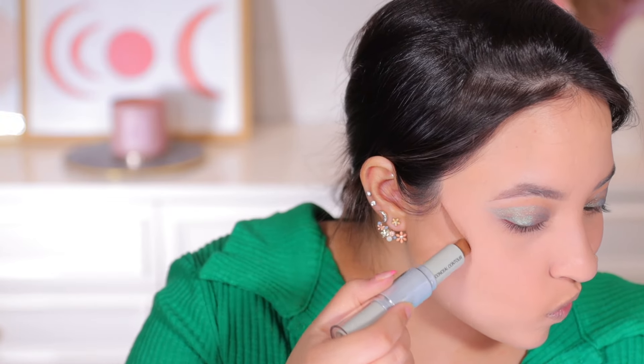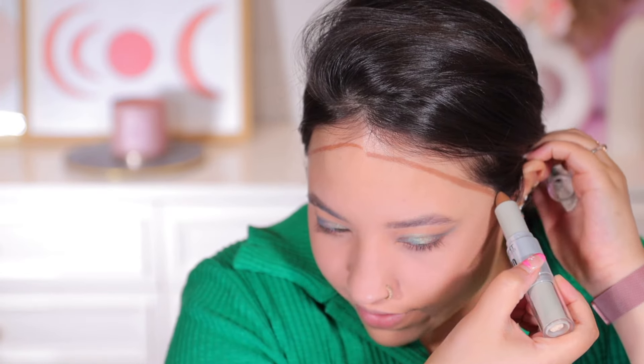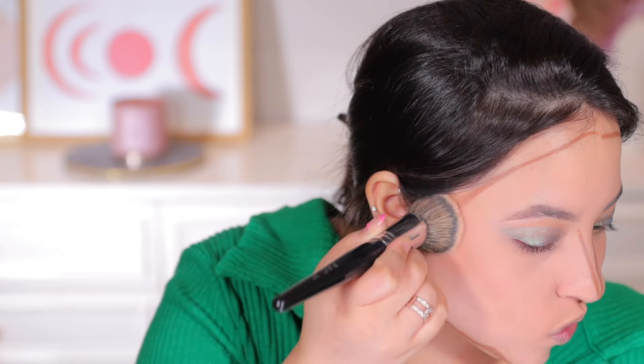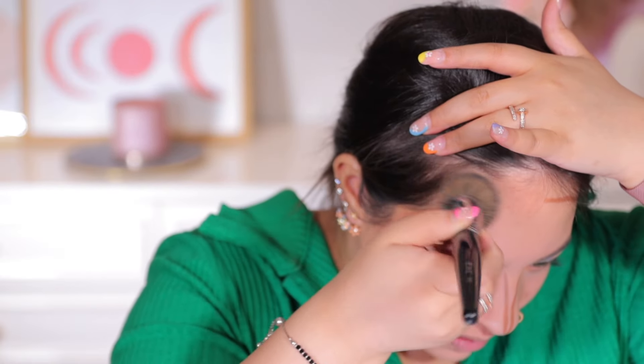Now moving to the Inside Duo Two-in-One Contour and Highlighting Stick. I'm going to use the contour side first. It is going on pretty easily — a very creamy formula. I hope it blends out easily as well. That was a bad nose contour but I'm going to use my foundation brush to blend it out using dabbing motions. Oh — that blended pretty well! I really didn't expect it to be that good.